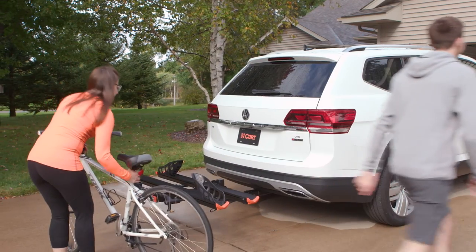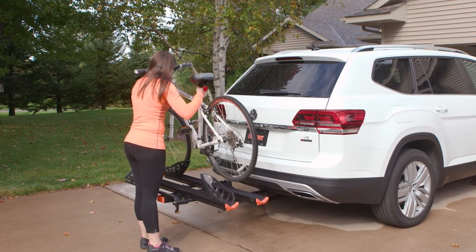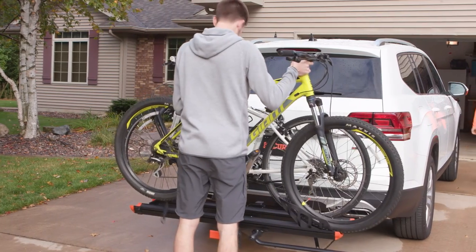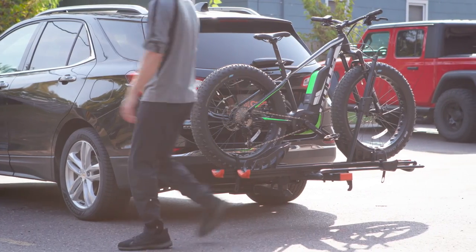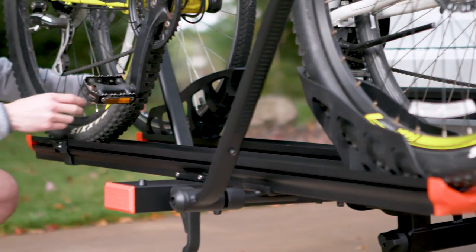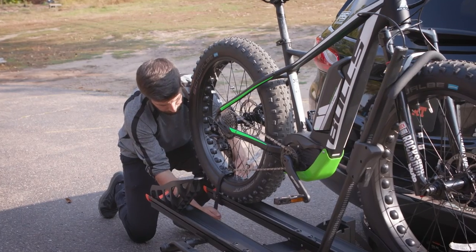The tray will hold two bikes with a max weight carrying capacity of 130 pounds. The trays are built for a variety of bike sizes and styles, including e-bikes. The bike rack is highly adjustable to fit 20-inch to 29-inch diameter tires and fat tires up to 4 inches.